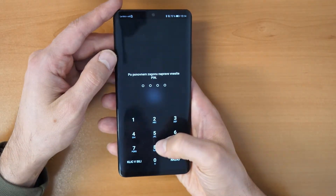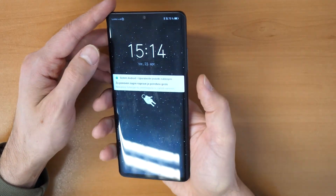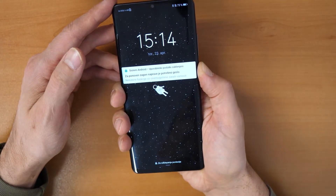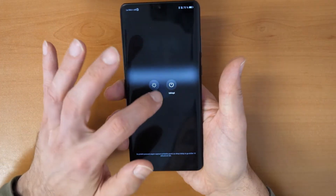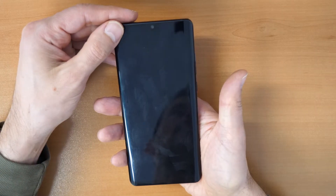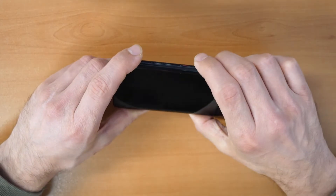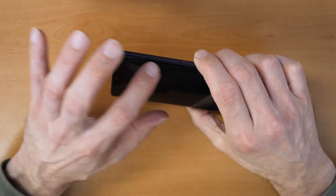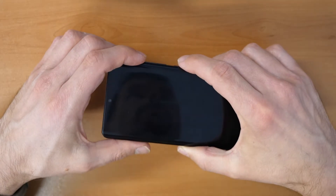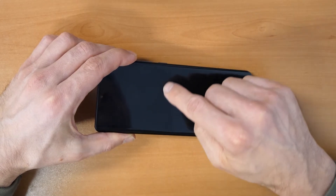To go to the next step, we will first need to power off the phone. Hold down the power key for a couple of seconds until you see the screen, then click on turn off and wait two to five seconds. Then we will press both buttons together — the power button and the volume up button.